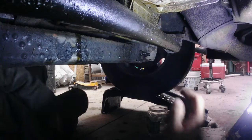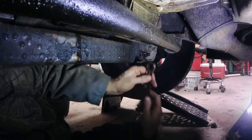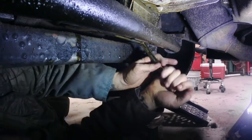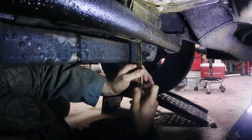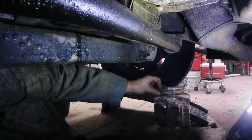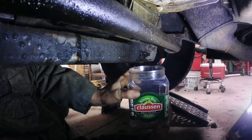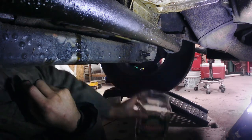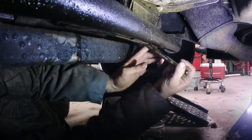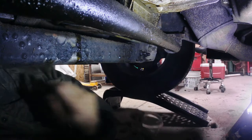After 30 minutes or so, we're going to drain this stuff out — this step is crucial. It's been about 30 minutes and I've shaken the vehicle vigorously. I'm going to drain this seafoam out into a Clausen dill pickle jug. Don't use anything else — only this will work. I bought that special from the store for this job and I had to eat all the pickles to make this work.